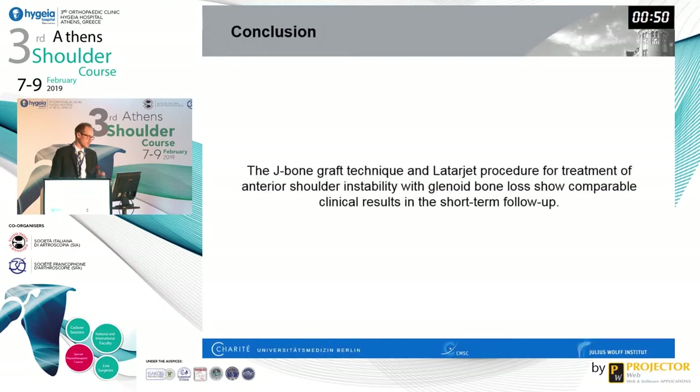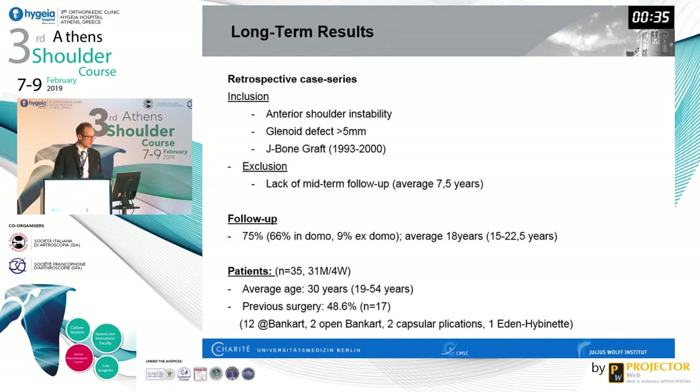Our conclusion was that the J-bone graft technique and Latarjet procedure for treatment of anterior shoulder instability with glenoid bone loss show comparable clinical results in the short-term follow-up. We had to dismiss our hypothesis — it was not better, it was the same. However, these are young patients, and two years is nothing in a 20-year-old's lifetime. We need to look at 20 or more years of follow-up.